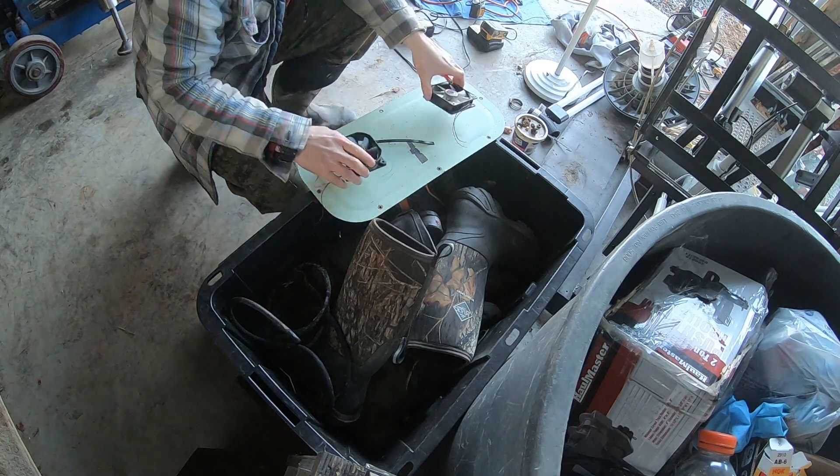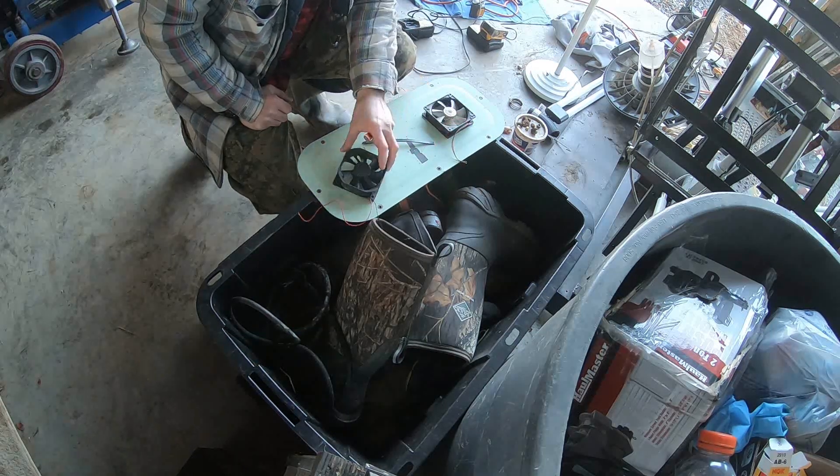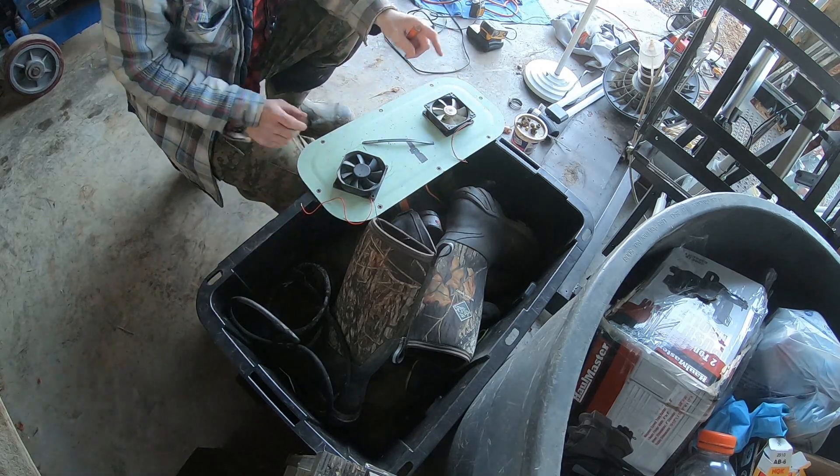Here are the two fans that I have. They're about a quarter of an amp — actually less than a quarter of an amp. I think this one's a little more than a quarter of an amp.